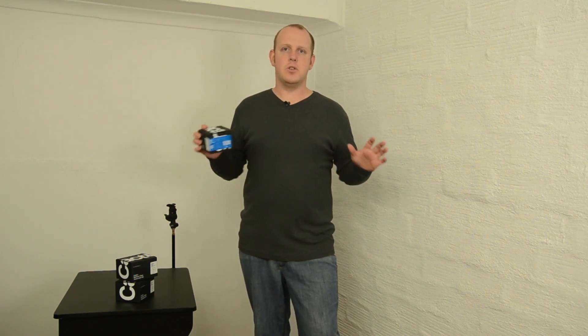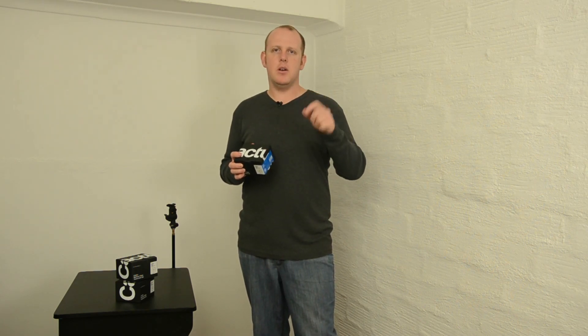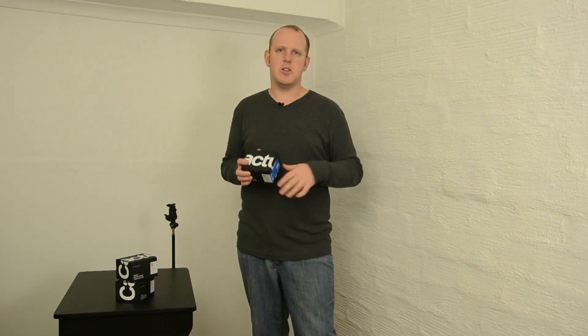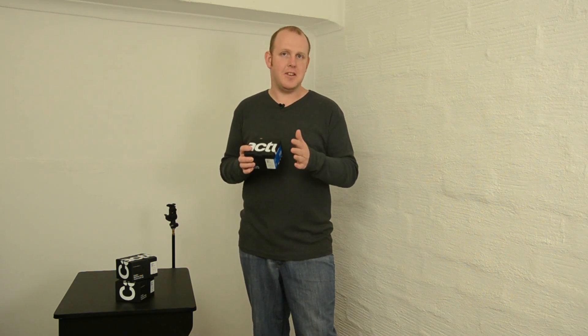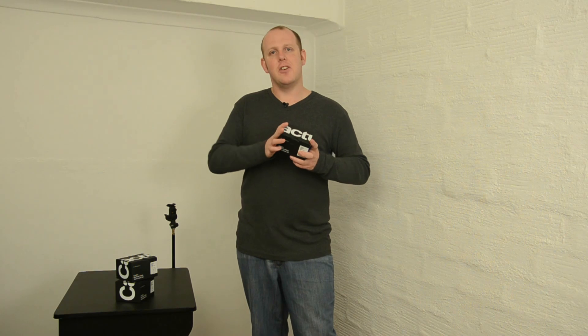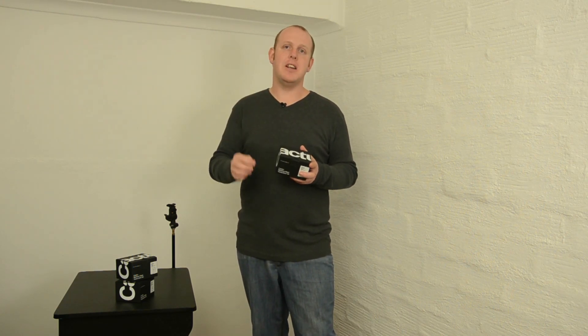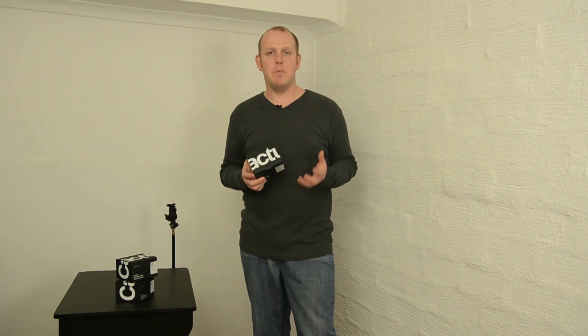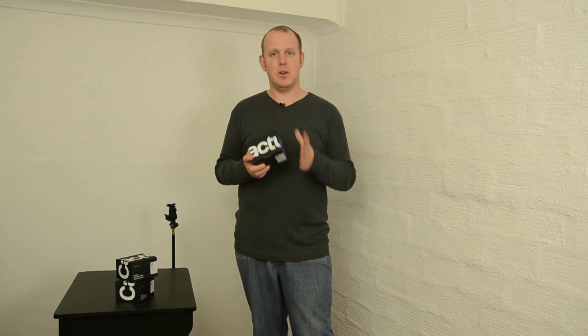Another thing that was just awesome when I found it out is that I can even adjust the power beyond what that flash normally offers. Normally with that flash it's only full power, half power, quarter power, 8th power, and 16th power. But by using these units, I can actually go to 32nd power, 64th power, and even 128th power. So I can get more from that flash by using this than I could with the flash alone.